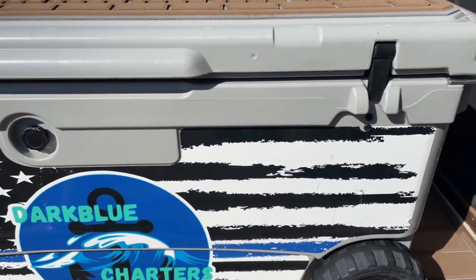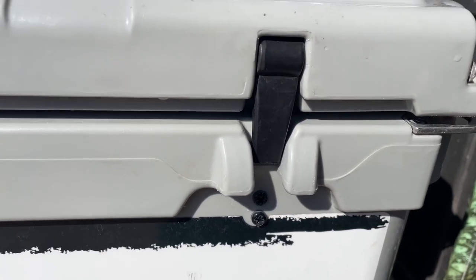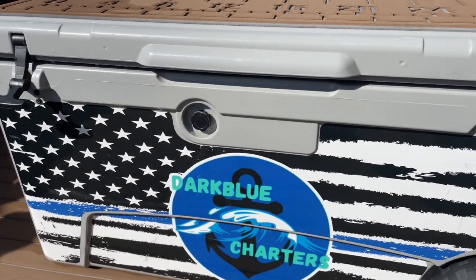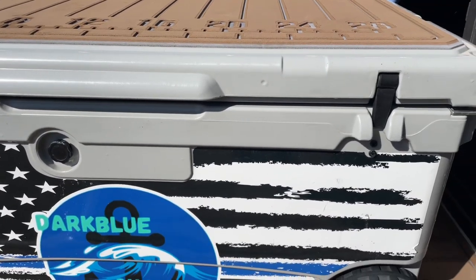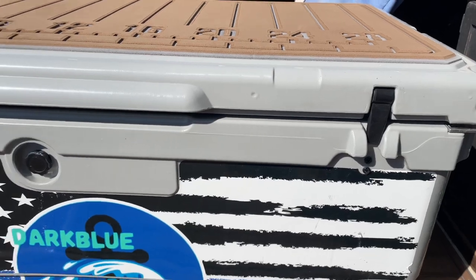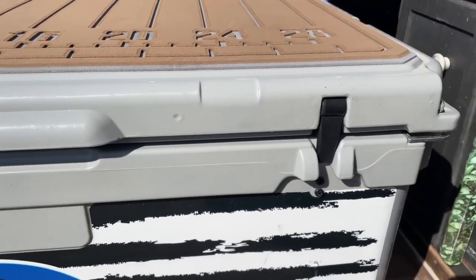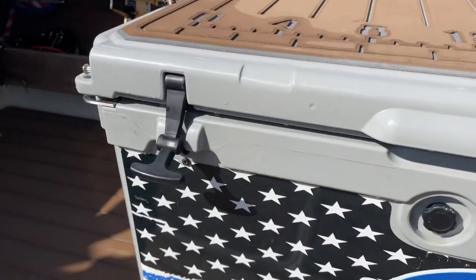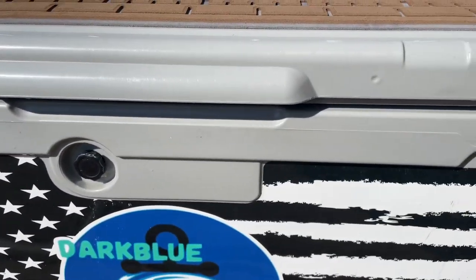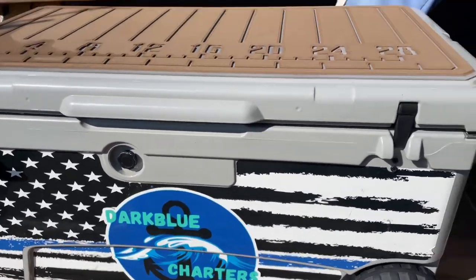The only flaw I've had on this cooler so far is one of the handles has broken off. We use this cooler as a seat on this charter boat, so every day I see customers fiddling with it — I'm surprised both of them haven't broken off. That one's broken off, but that one's still there. It still holds just fine. In fact, if they both broke off I still wouldn't be worried about it — this thing has a really, really good airlock on it.